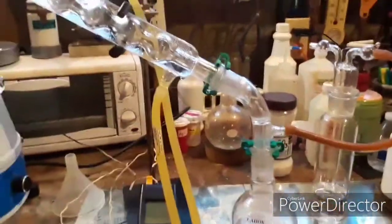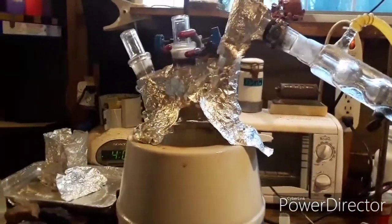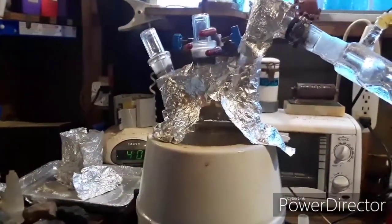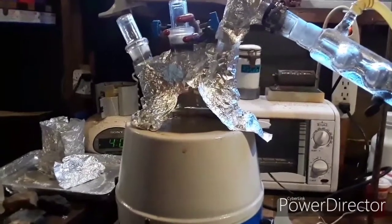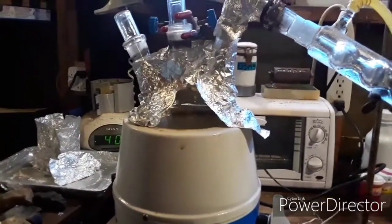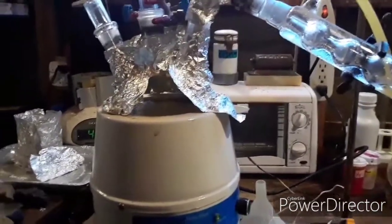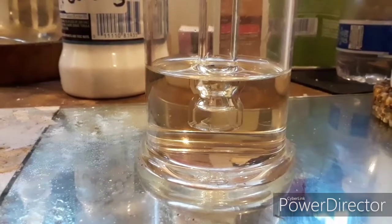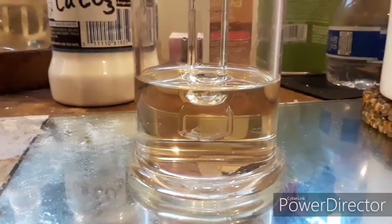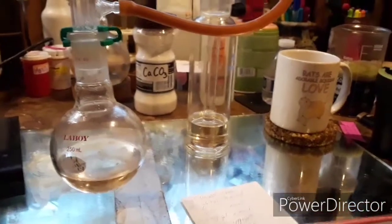So there's a sulfuric acid distillation — I might come back and show you the density reading. I did not use any hydrogen peroxide for this. A lot of people will clean up sulfuric acid by oxidizing it with 30% or greater hydrogen peroxide first, and that's really useful if you've got a lot of dyes and other junk in the H2SO4 you're trying to clean up.